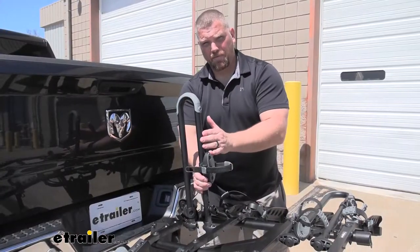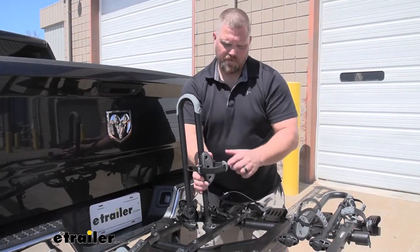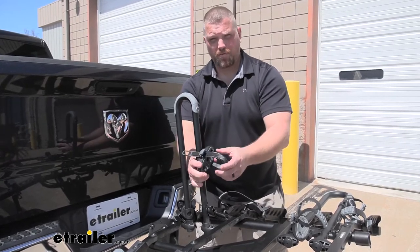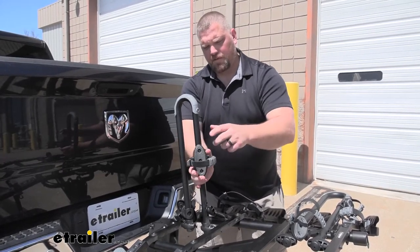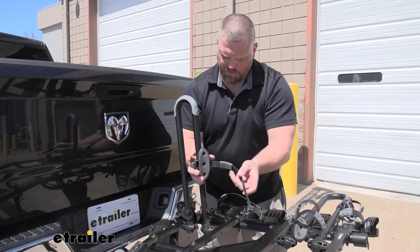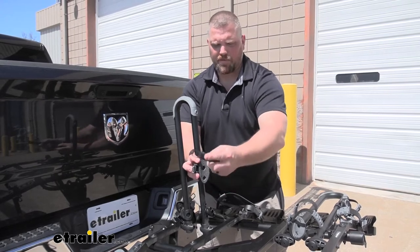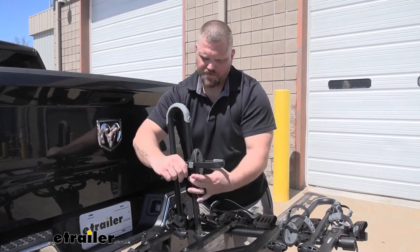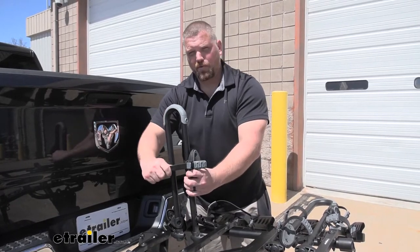Next we'll move on to the mast with a frame mount. The frame mount itself spins in a 360-degree direction to help accommodate which way you put your bikes on. You can see the padding on the inside to help protect the frame, and it also has padding on the opposite side to protect the loop all the way through on the other side of the frame. It ratchets down exactly the same way to secure your bike.